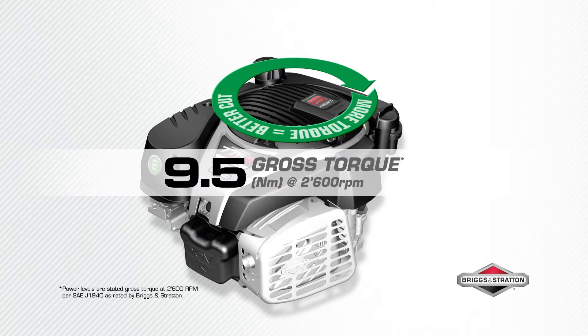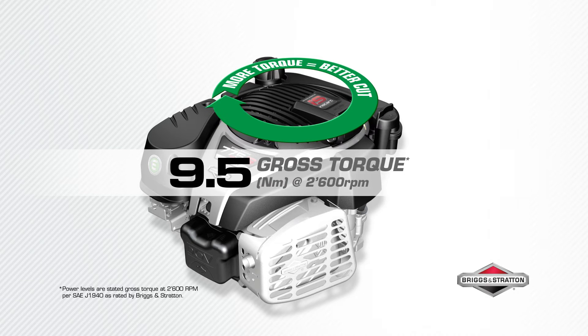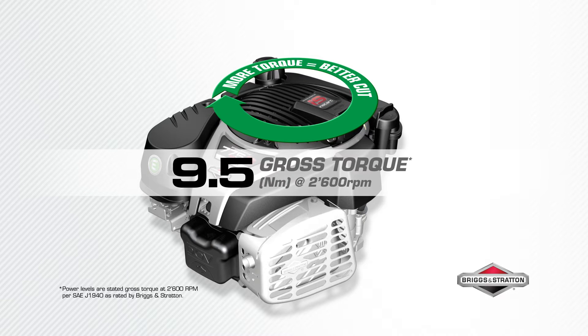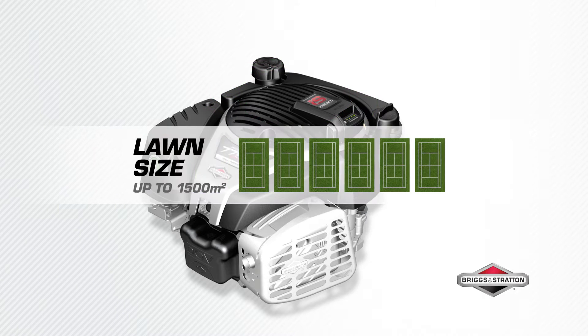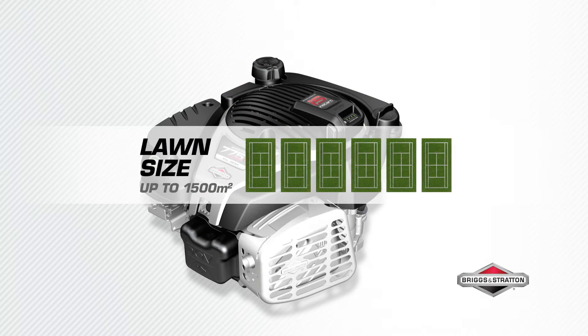9.5Nm of gross torque powers your mower blade to make short work of long grass. The higher the torque, the stronger the engine. The 775 IS series engine is ideal for lawns up to 1500m².